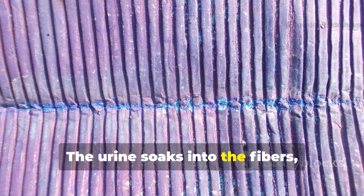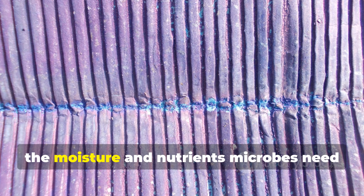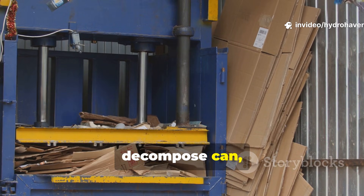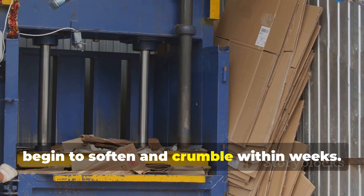The urine soaks into the fibers, binding with the cellulose, and providing the moisture and nutrients microbes need to go to work. What would normally take many months to decompose can, under the right conditions, begin to soften and crumble within weeks.